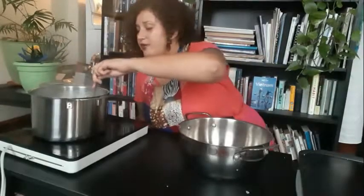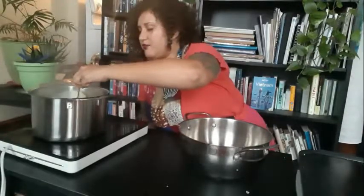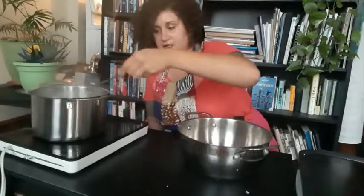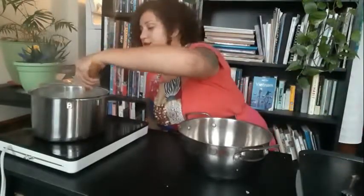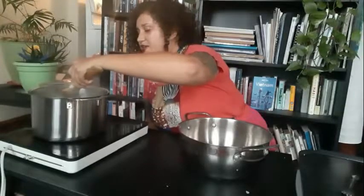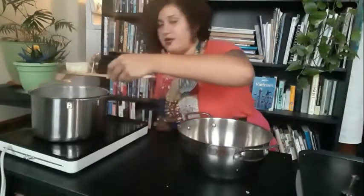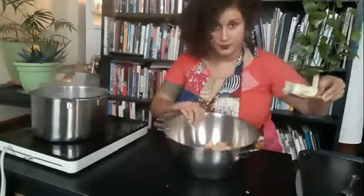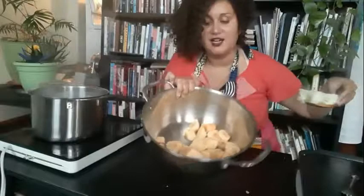The cauliflower has been boiling for about 15 minutes. A good indicator that it's done is if a fork passes through without any resistance — it's tender. What I currently have is my chopped plantain, and I'm going to gently add all the cauliflower pieces into that mixture.